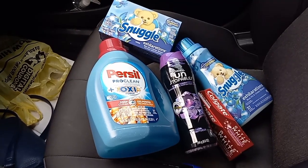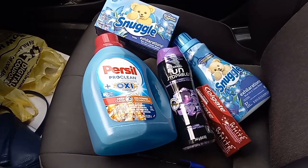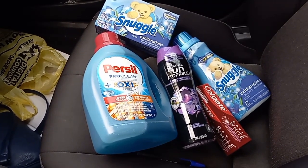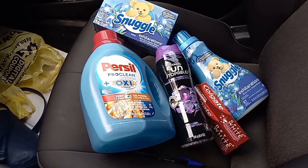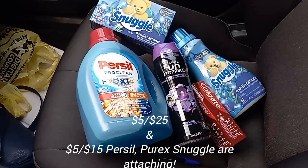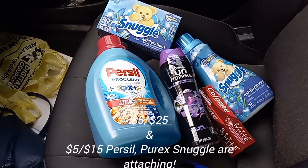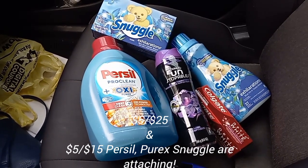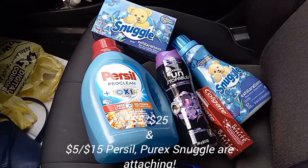Hey guys, welcome back. It's Amanda. Thank you so much for taking the time to stop by. I just put a short out on the Dollar General $5 Off $25 that is attaching to the $5 Off $15 Purcell, Snuggle, and Purex coupon which expires today. I'm going to do this video because it's a little slower and more detailed, but go check out my short or watch this one for more detail.